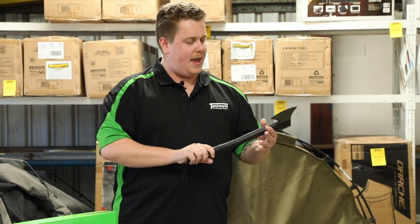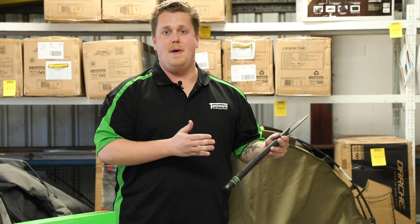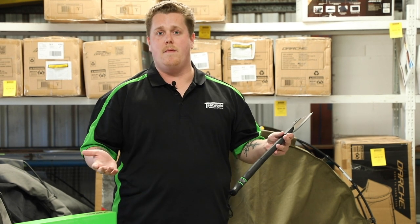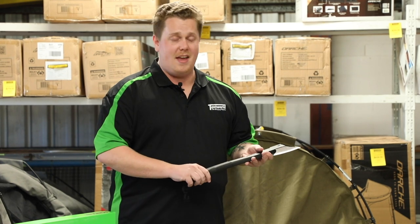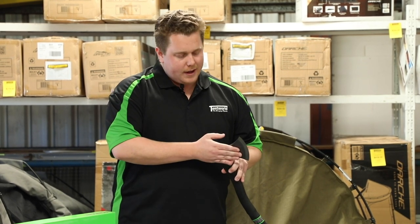It's made out of 3CR13 stainless steel, which is a Chinese made steel. It's actually very popular among knife and axe smiths as a very reliable steel that's not going to suffer too much from chipping or rolling.